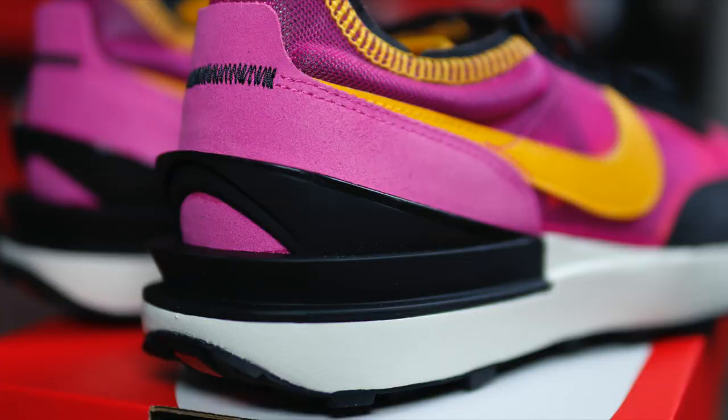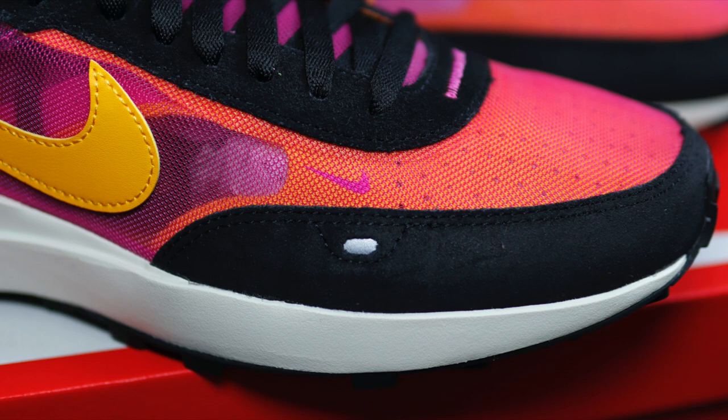This colorway is what drew me to this sneaker. The use of this pinky purple alongside that gold, black and white — apart from a white sneaker, what more could you want from a summer sneaker? These were initially a Nike exclusive only drop, but by the time this video is out, these have probably made it to more retailers by now.